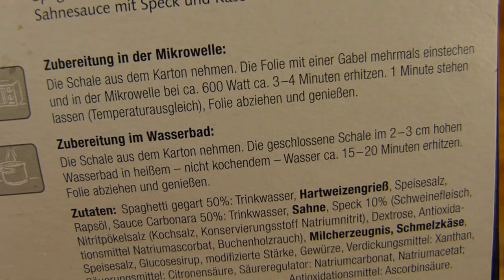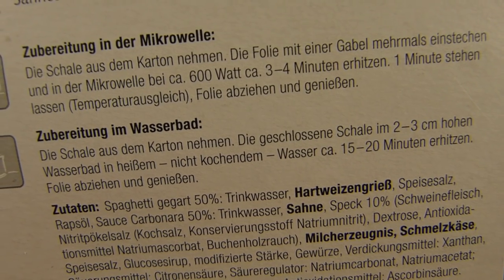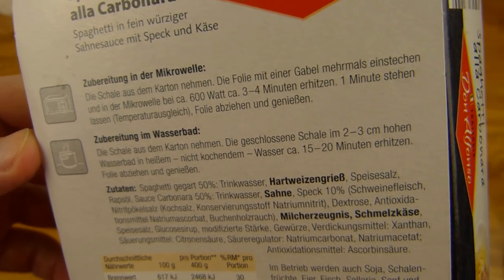For the microwave, of course. 600 watt, three to four minutes. I should poke the foil — damn, I need a knife. Is there a knife somewhere? I'm not sure anyway.